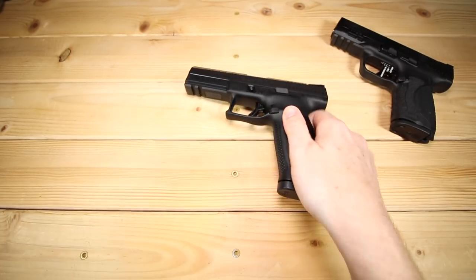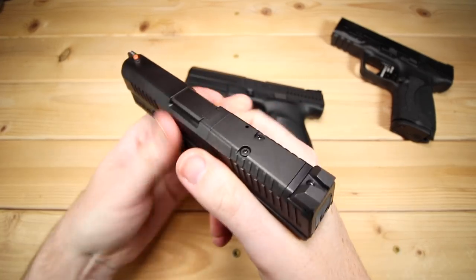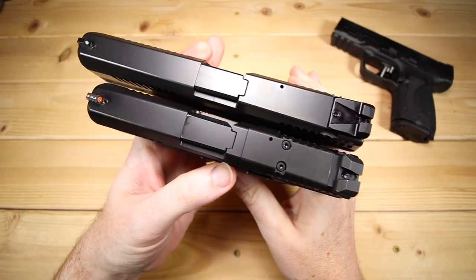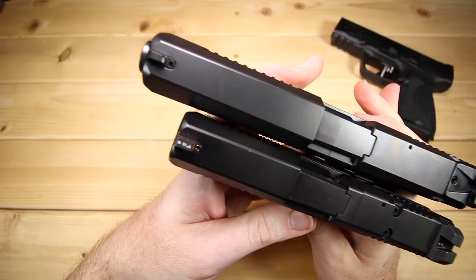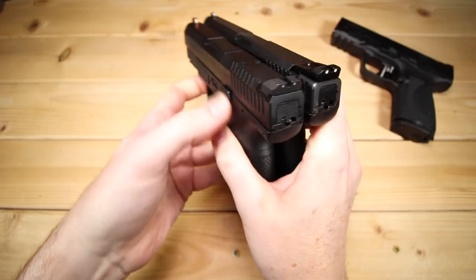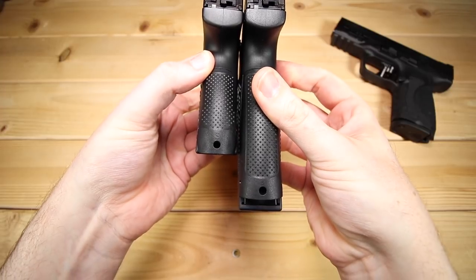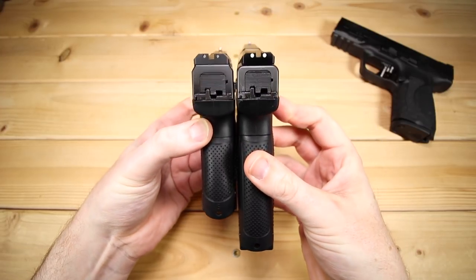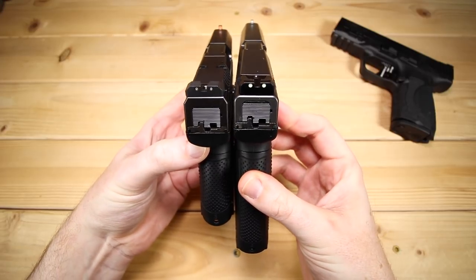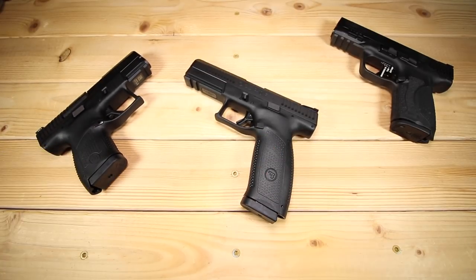There was one other gun I wanted to bring back that I've been working with quite a bit lately, and that is the P10S. I thought it would be interesting to see both ends of the spectrum in terms of the P10. The S is on the bottom, and that barrel length difference is just significant — certainly more than an inch. Keep in mind that the P10S has 12 rounds versus the 19 rounds in the P10F. The widths are exactly the same, functions, controls, all the same. It's just all about the size.